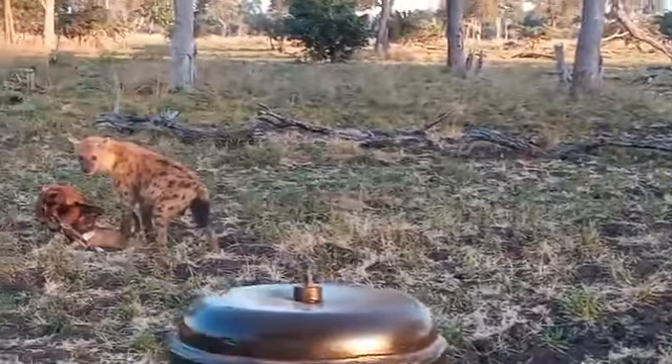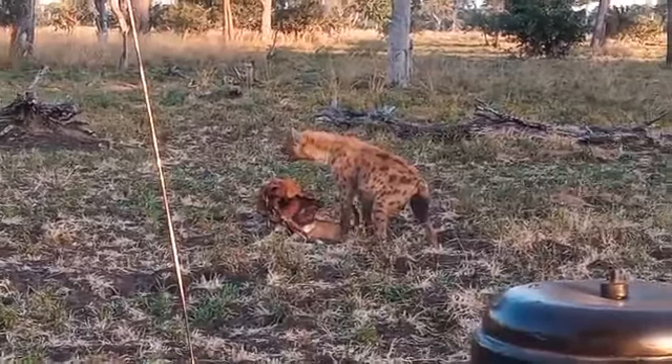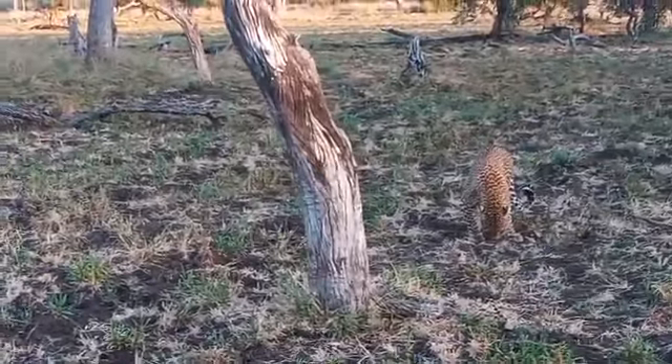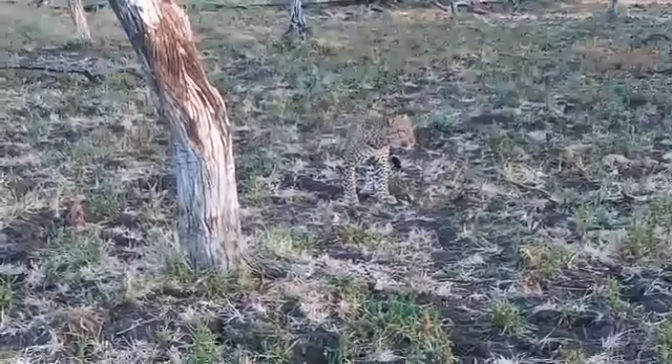Which makes it look a bit bigger, you see that? But much of it the leopard has eaten, which is good. Are you taking photos?